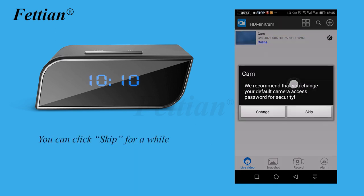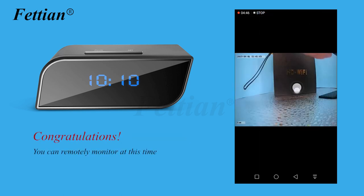You can click skip for now. Congratulations — you can now remotely monitor using the camera.